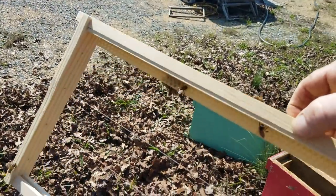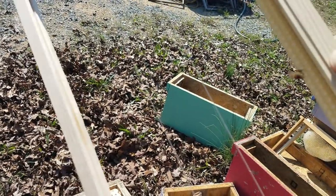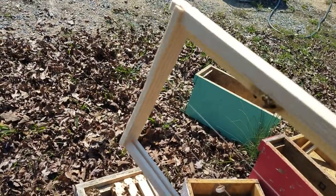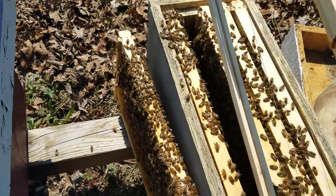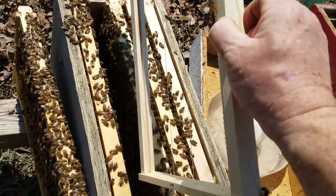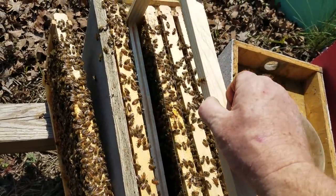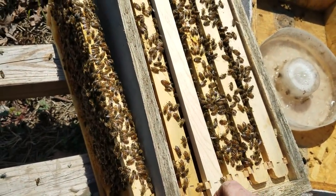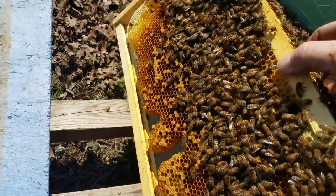We'll put the replacement frame right here — it's a starter strip frame. New beekeepers, if you want to save on wax, use these. As you can see there's fishing line — eight pound test — and that strengthens the wax because new wax is very tender and breaks off if you turn it sideways. The string keeps it in. Always use starter strips between two already drawn-out frames, because otherwise you end up with wild comb pinned together.